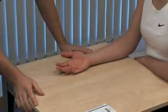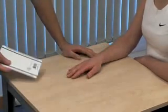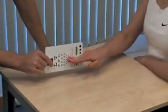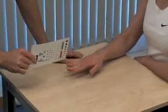Next, we test the muscles supplied by the ulnar nerve. Roll your hand back over. Now I want you to grip the card between your little and ring finger and stop me from pulling the card away. Testing adduction of the little finger. Relax.